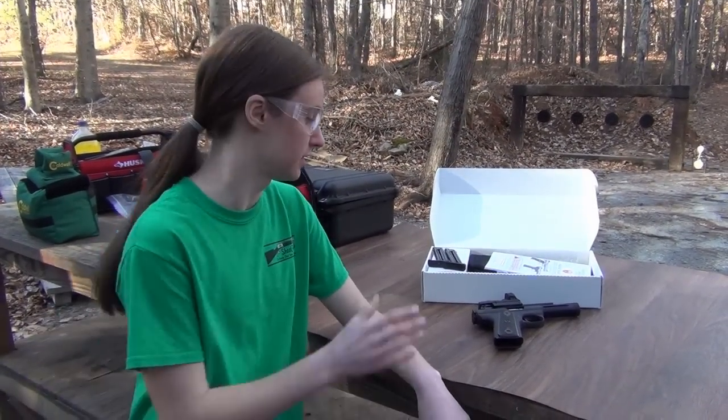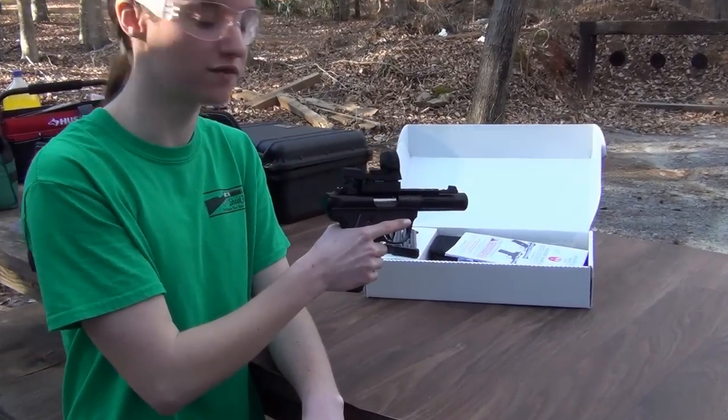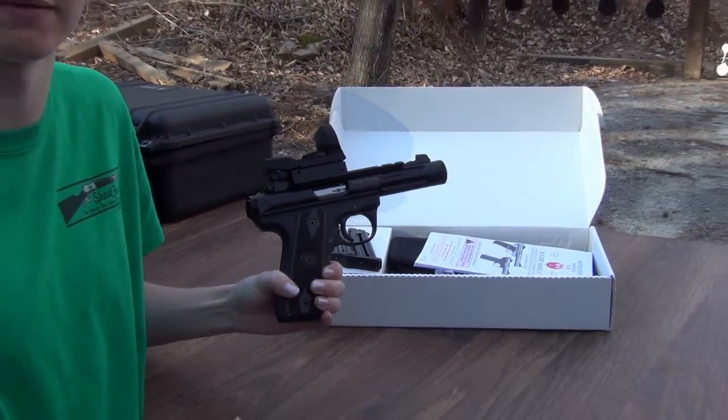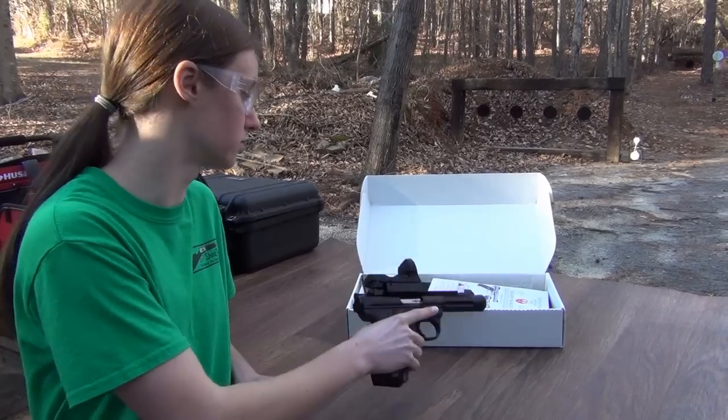Hi guys, Sam here from ShootFestFun and what we got today is a Ruger 22-45 Lite. It's really lightweight and it's got this angled grip like a 1911 would, which is really nice because it's kind of just the grip that I like the most.